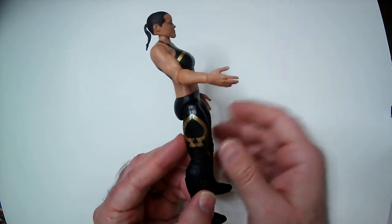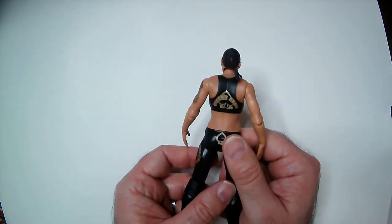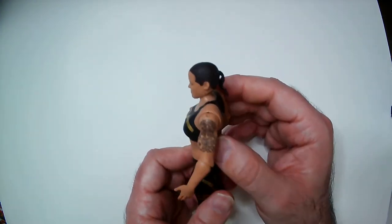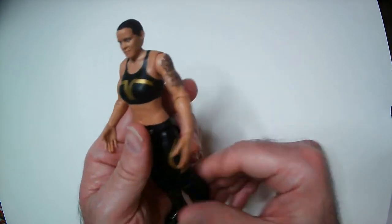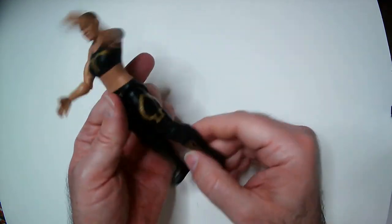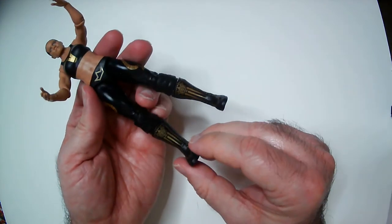Still, I think they could have done better — they could have done something with the upper gear instead of just paint. Being basic, I guess that's what they went for, because there's no chest articulation like there is in the elites. The articulation on this is pretty stiff; her hands turn pretty easily but the arms, elbows, and knees not so much. I do like the art on the side of the tights, and the boots look good.